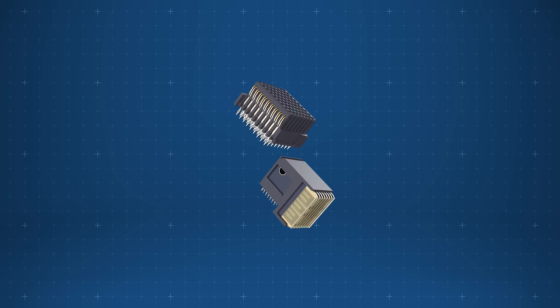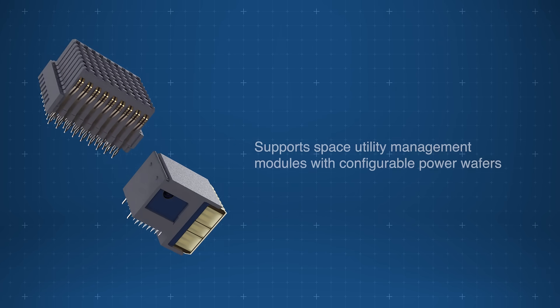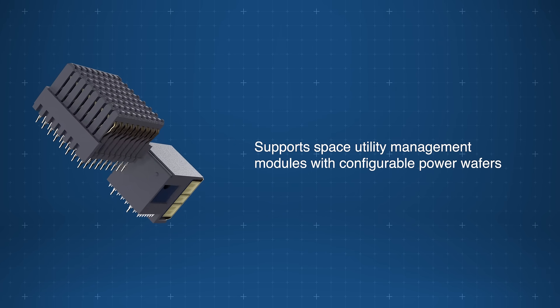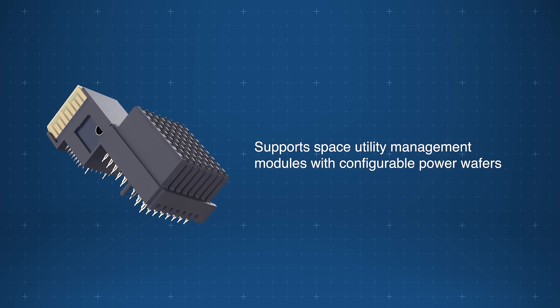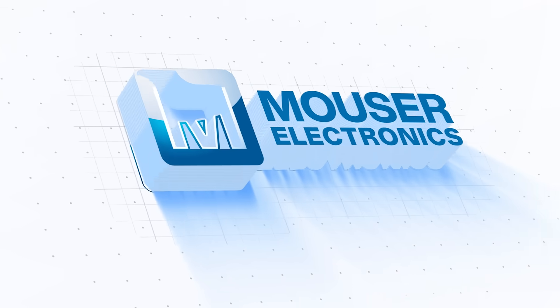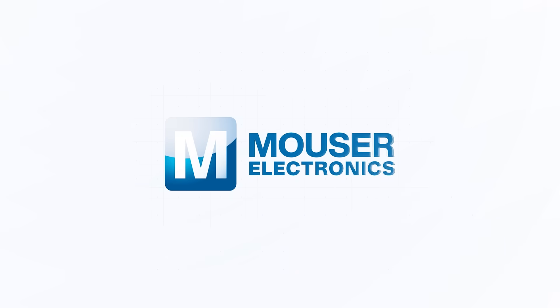Amphenol Aerospace Space VPX Vita78 connectors support space utility management modules with configurable power wafers for flexible, high-reliability designs. Discover how to optimize your new product designs at Mouser.com.